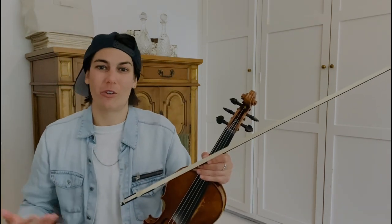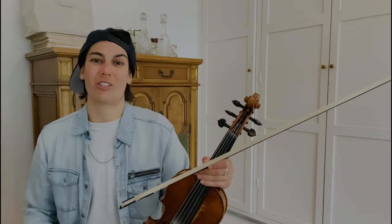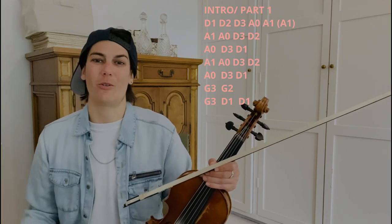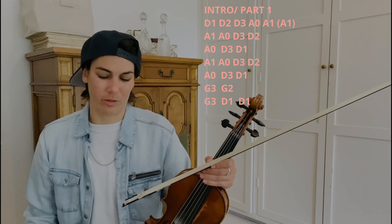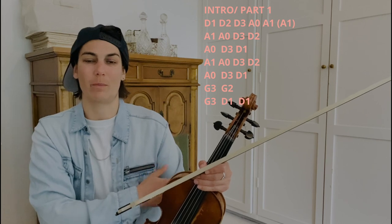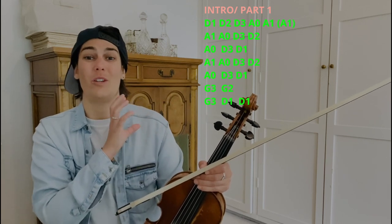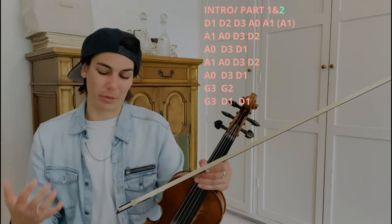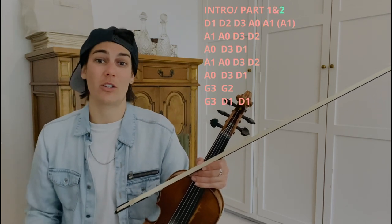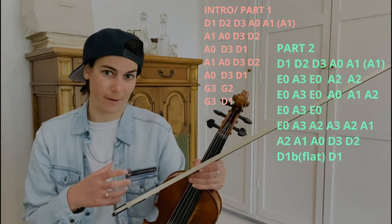So he sings a verse, he sings a chorus, and then we have this gorgeous violin or fiddle interlude again. You'll notice that the whole first half is basically the intro. So I'm going to write it all out here. It's quite long, but just make note that the whole first half is already what we just learned. So here I'm going to play the whole thing for you and you can just kind of follow along, and then we'll go through the second half of it. Okay?